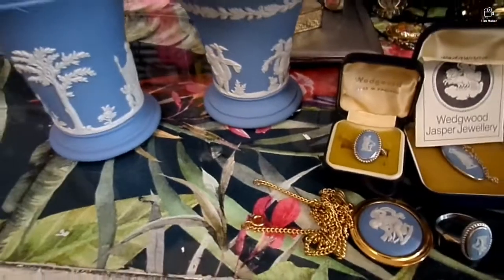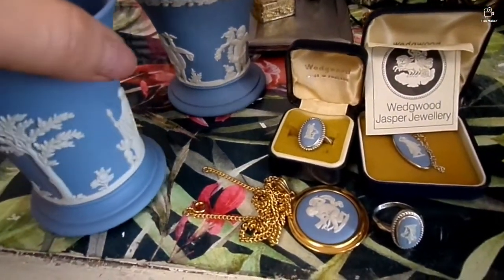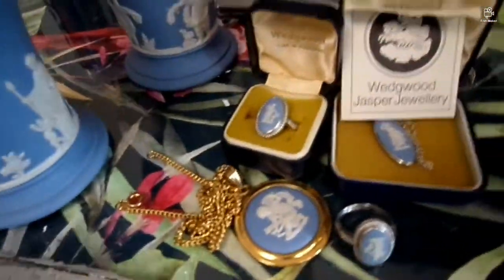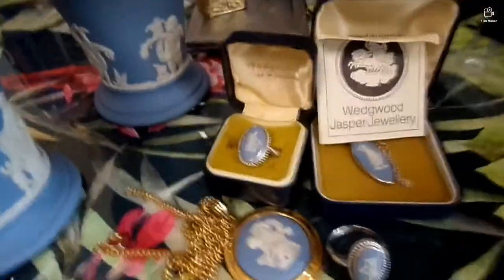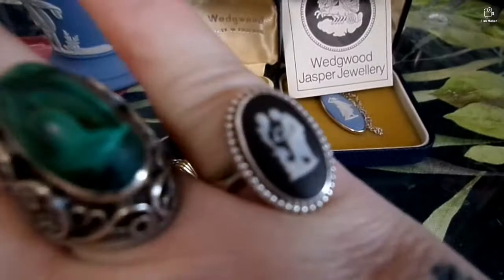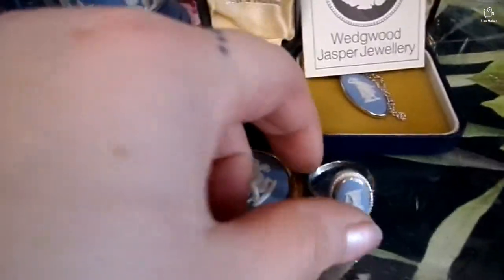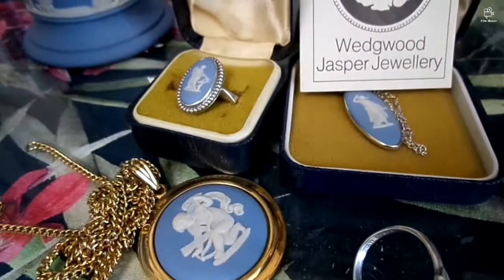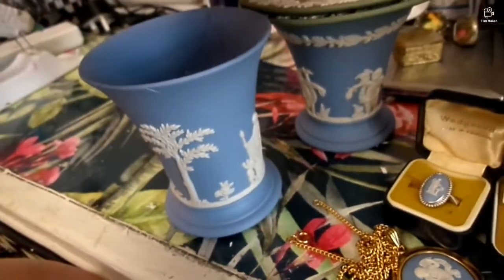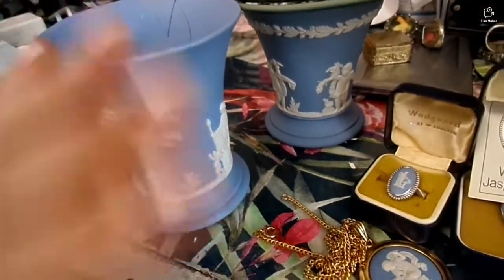Hey guys, I promised you we're going to have other items from Wedgewood and we can talk a little bit about Wedgewood. A couple of days ago, weeks ago, we talked about the black Wedgewood ring and I said the light blue doesn't work that much like the black. Here is a couple of jewelry — what is on sale and what is mine. Let's start with the necklace.